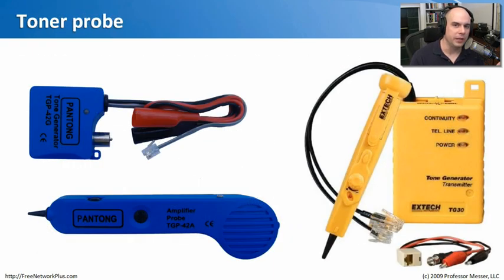Have you ever had to trace a wire running through walls, around corners, from one side of a building to another? It's almost impossible without a toner probe. You have two separate pieces: one plugs into an outlet or connects to a cable, and the other is a probe that works through induction. Get the probe near the wire and it makes a toning noise. Touch the wire with the probe end and it gets very loud, so you can identify and label wires. It saves a lot of time tracing where wires are going.